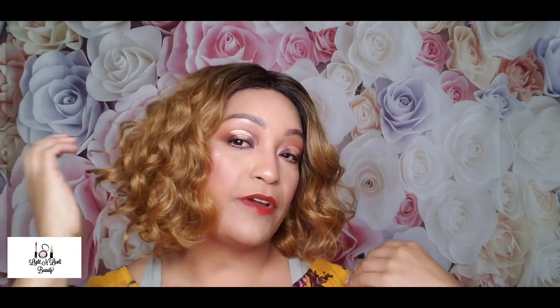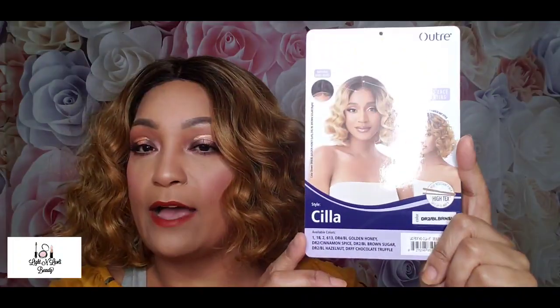Hello, welcome back to my channel. Today's video is going to be on this little wig that I'm wearing right here — this little flapper 20s style kind of hairdo. Her name is Sila and she is by Outre.